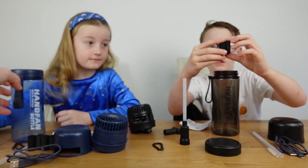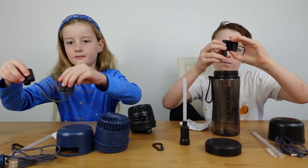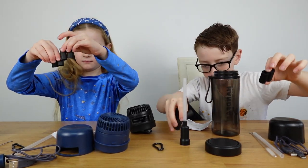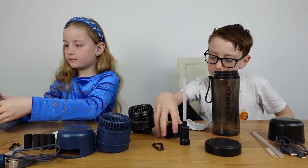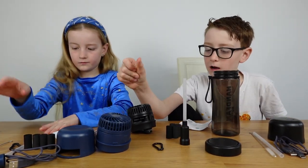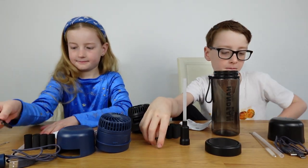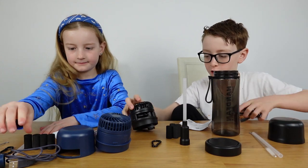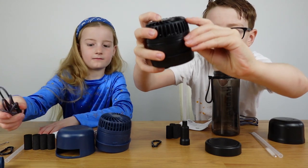Each bottle comes with four filters - I think they're special carbon filters, so you get nice healthy water and you've got spares too. It also comes with a clip to attach to your strap, and then it comes with a charger.